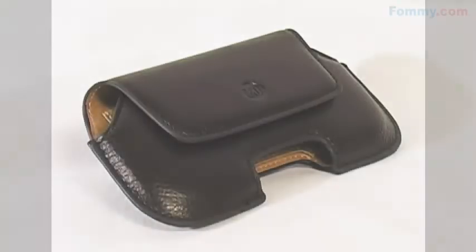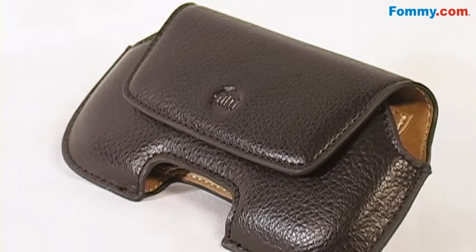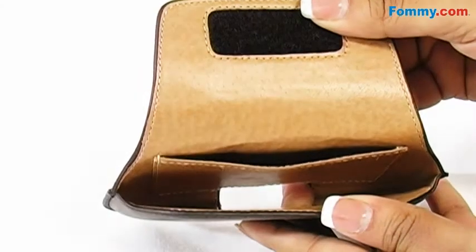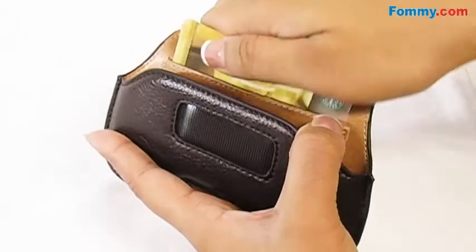Hey everybody, it's Simone with Fonnie.com and this is the DLO Hipcase Leather Holster in Brown. This case is made with fine quality leather and boasts a soft padded lining with an interior pocket for your credit cards, IDs, or business cards.